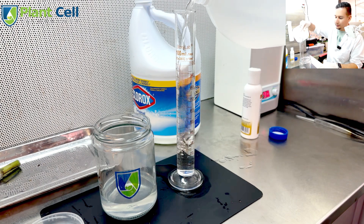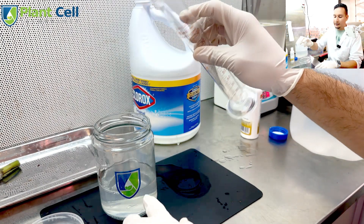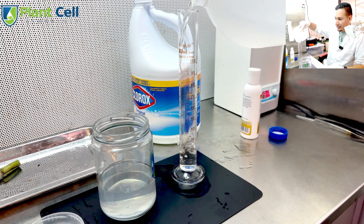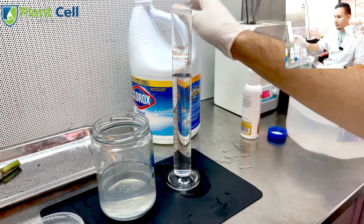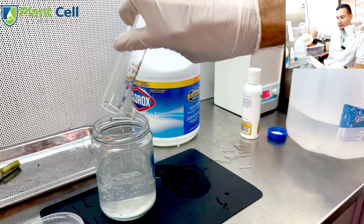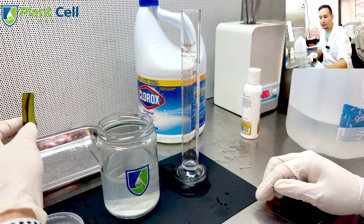So 20 ml of household bleach and 180 ml of distilled water. Now I have a 200 ml solution. Actually, I probably want to make more — let's do another 100 ml: 90 ml of water and 10 ml of bleach. So in total I have about 30 ml of bleach and 270 ml of water, making a 10% bleach solution of household bleach.